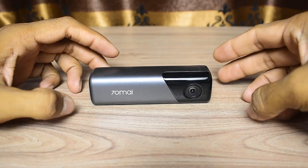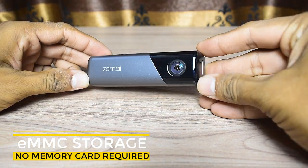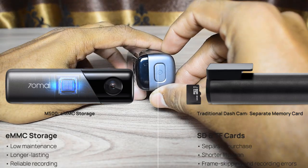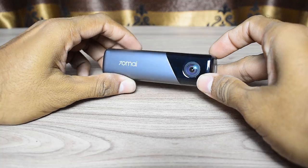With eMMC 5.1 built-in storage, you no longer need a separate memory card. The M500's maximum read and write speeds of 230 megabytes per second and 150 megabytes per second help you avoid common issues such as frame skipping and memory card errors.